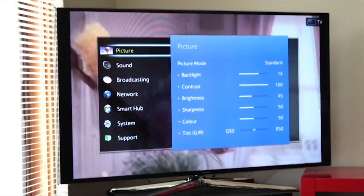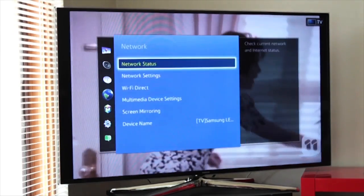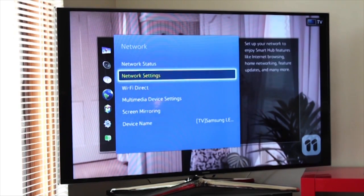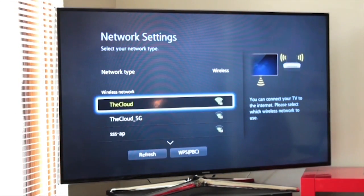So first of all, with your remote control, you go into your menu settings and go down to network. And you see it says network status — we're not connected at the moment. We disconnected specifically for this. So I go into my network settings, which gives you an outline of the availability of networks around you.